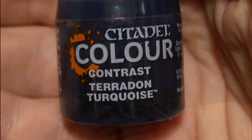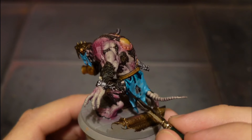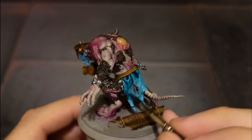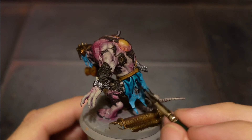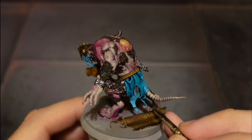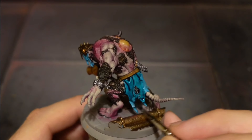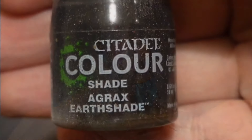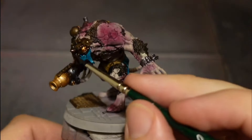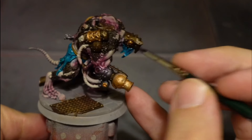Now I use Pteradon Turquoise - I thin it a bit with water and have controlled movements, moving the paint downwards and being very careful with as few strokes as possible. Then I use Agrax Earthshade just to go over all the metal areas, including the silver parts.